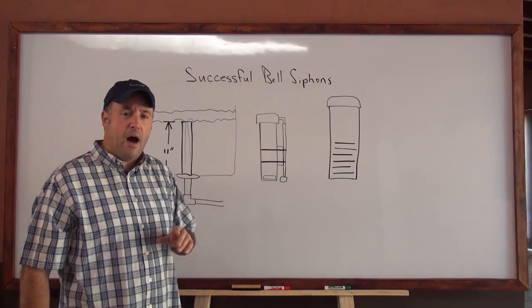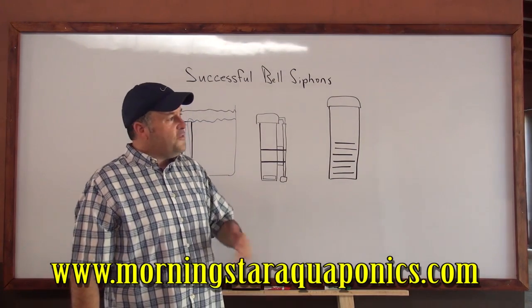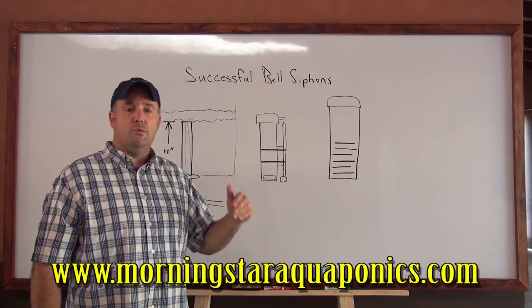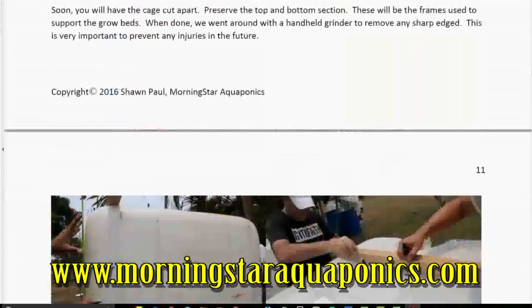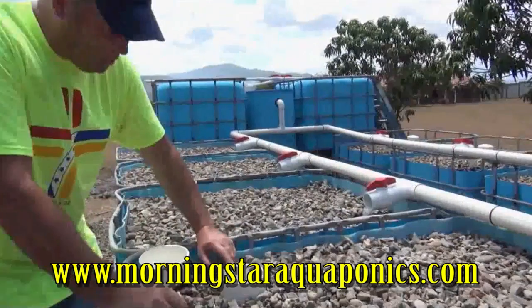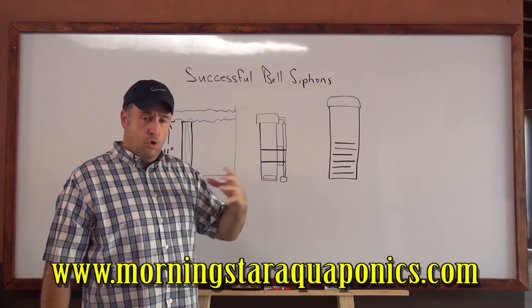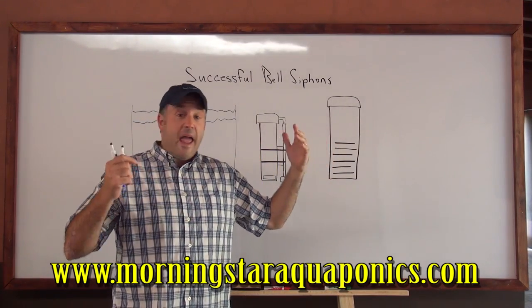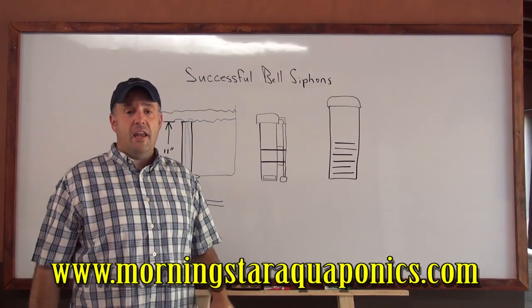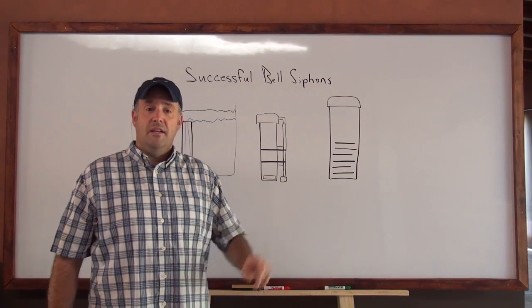Before we do that, I want to share a little bit about who we are. We have a website called www.morningstaraquaponics.com. If you're like me starting out in aquaponics, or you've built a system and you're not satisfied or frustrated with it, we've created a 43-page book, step-by-step with over 100 photos, and a complimentary 45-minute tutorial video. The book has diagrams, schematics, a shopping list, and a tool list. You can scale the system from 8 grow beds down to 4, and we provide schematics for both. Go to that website and download it — it's an e-book, and inside we give you a video link and a password to access the actual video.